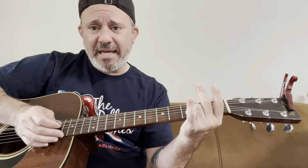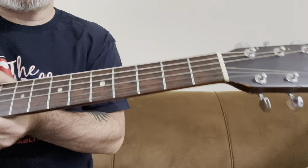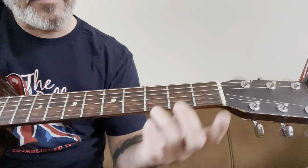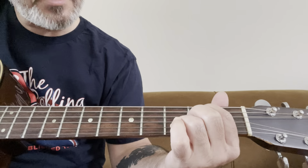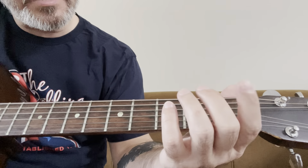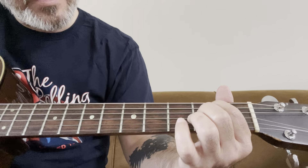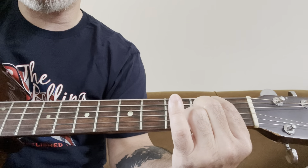The key is in E minor. The first chord is E minor 7. I usually start with my ring finger on the third fret, B string. Then I take my index finger — second fret, A string — and my middle finger right below it on the second fret, D string. And I let all six strings ring.